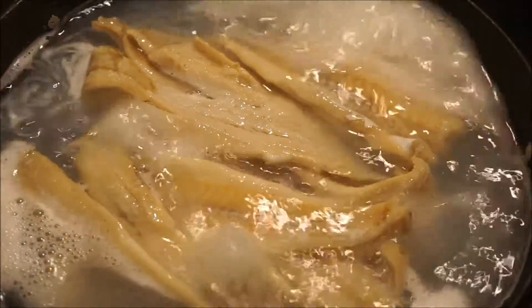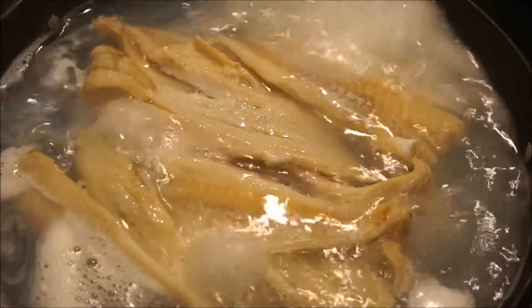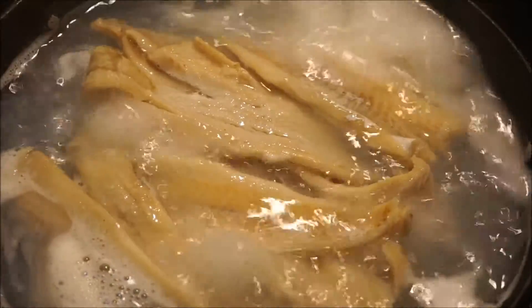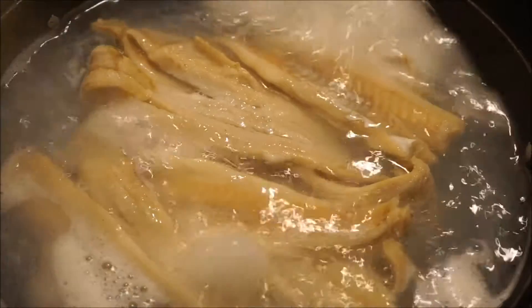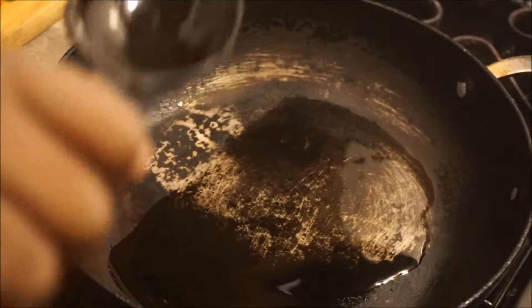This is a saltfish that is boiling. I already washed the salt out of the saltfish before I started to boil it. So it would be fried saltfish today — this would be like three packs of this.